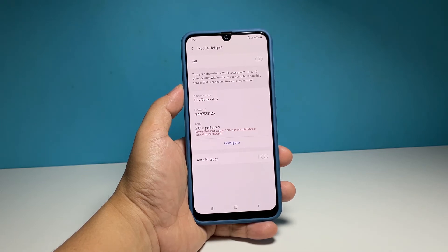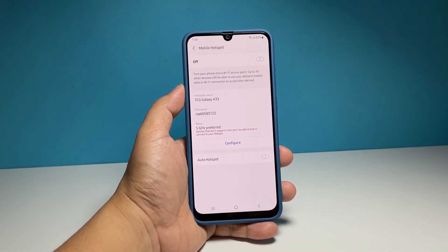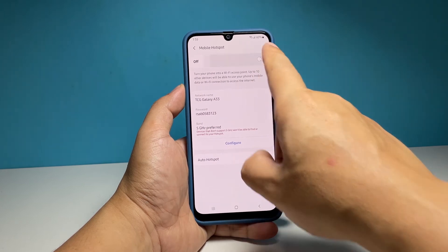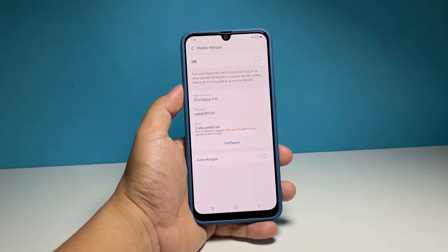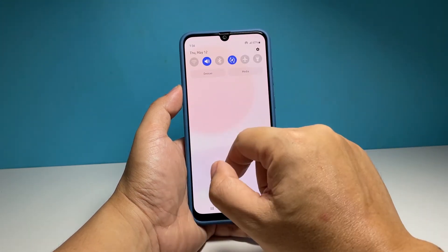Now you're ready to turn on the mobile hotspot. Tap the switch at the top right corner and your phone will begin broadcasting the signal. You can then let your other devices connect to the network you just created. You can easily disable this service by pulling down the quick settings panel and tapping its icon.